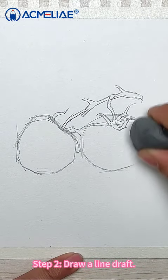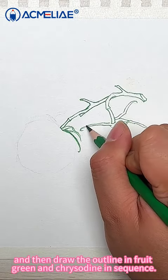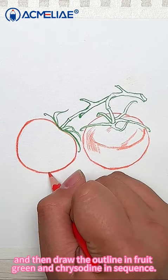Step 2: Draw a line draft. First, gently erase the draft. And then draw the outline in fruit green, and create the outline in sequence.